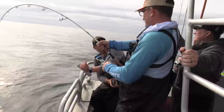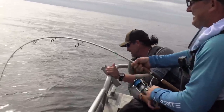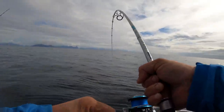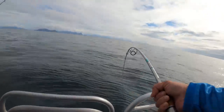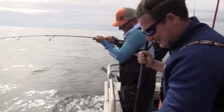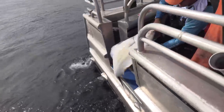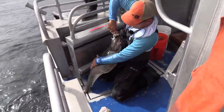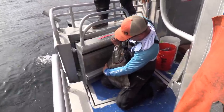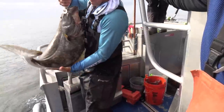What'd you throw on? Squid jig, bro. That squid is on fire - same one we used earlier? No joke about it. Alaska is growing on me, and this guy right here, he's becoming like a family member. Nice halibut! On the spinning rod in 420 feet of water. What an amazing fish.